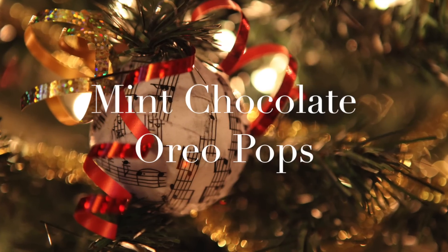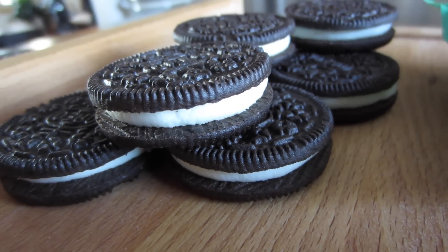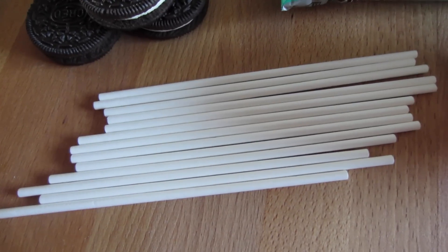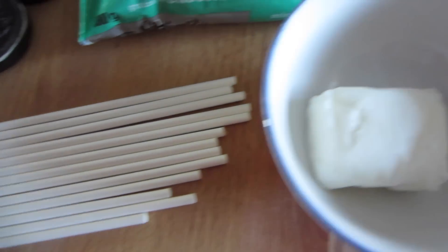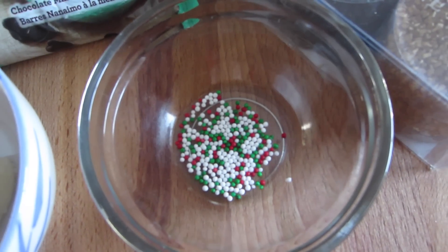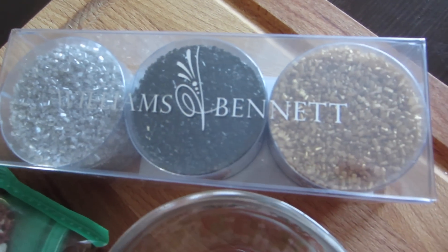Up next, we are making mint chocolate Oreo pops. The first thing we'll be needing are Oreos — make sure they are double stuffed, and you'll see why in a little bit. We'll also need some mint chocolate chips, some lollipop sticks (the same ones you would use for cake pops), some Crisco which is vegetable shortening, and lastly some pretty sprinkles. Here I've got some Christmas colored ones and some metallic silver, black, and gold ones as well.